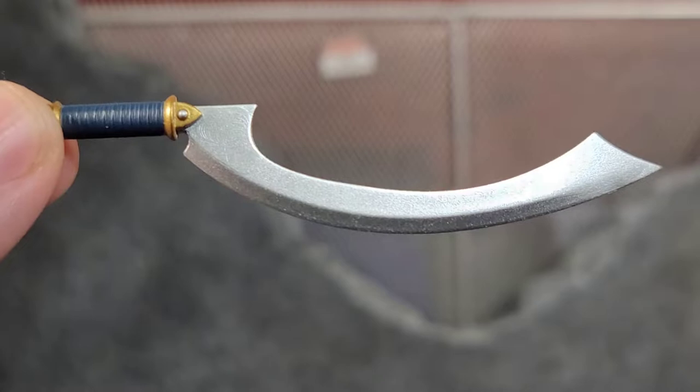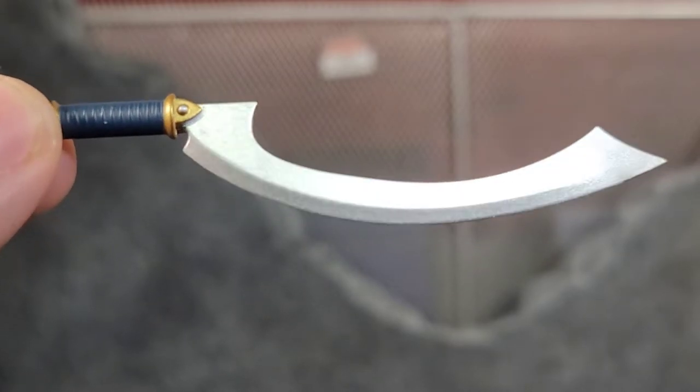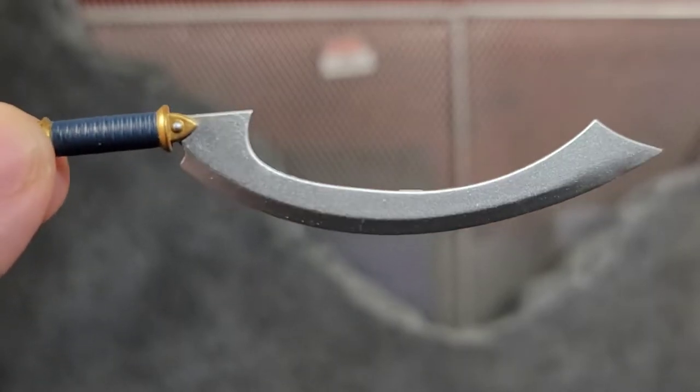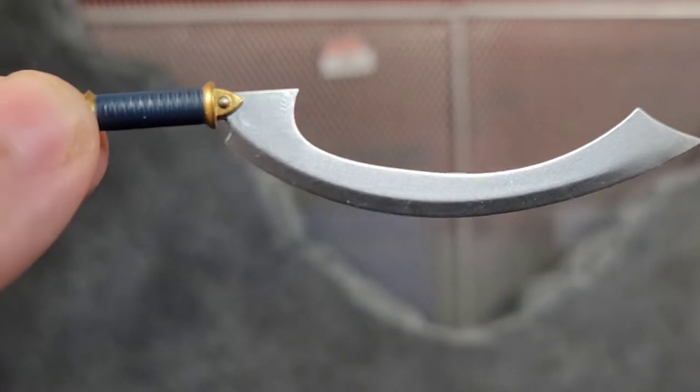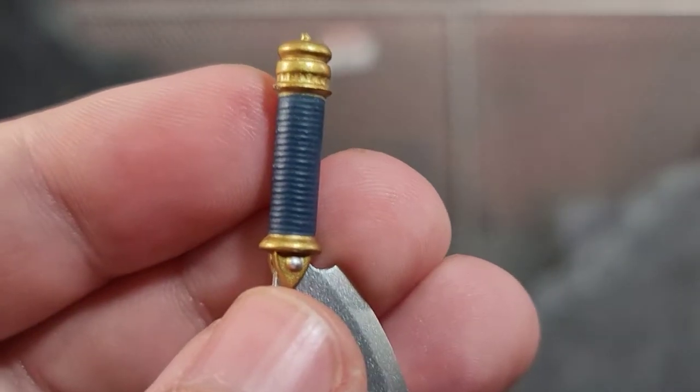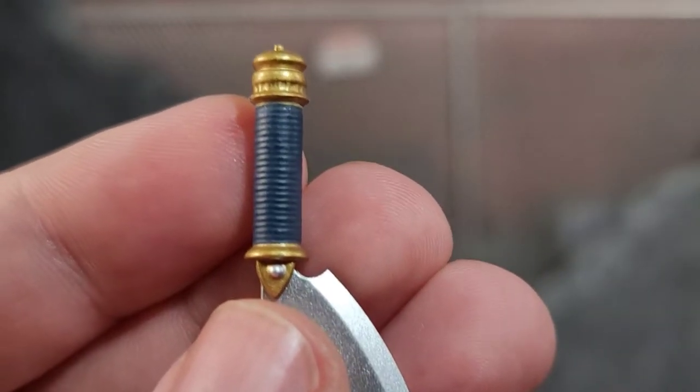One of the weapons Magnus comes with is an Egyptian Khopesh, and this thing is awesome. We've seen it before with other figures but it's still a unique and really badass looking sword. It's got gold on the handle with blue wrapped around it as well, and a lot of sculpted-in detail — even the little rivets are painted.